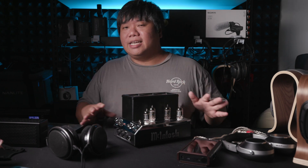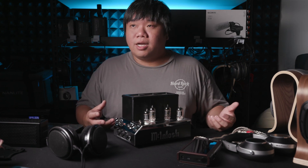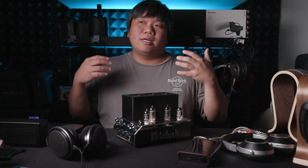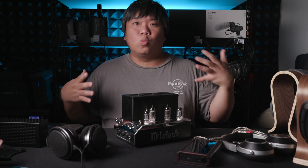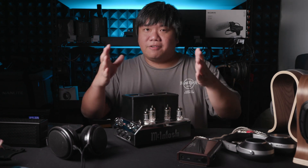When it comes to timbre, it sounds pretty accurate to me — not the most accurate sounding amp, but it gives a very nice presentation. It feels like a big hall with a lot of wood to nicely diffuse the sound in a warm, very large hall. That's how I would describe it on most headphones I listen to on this amplifier.